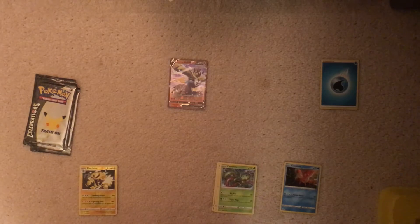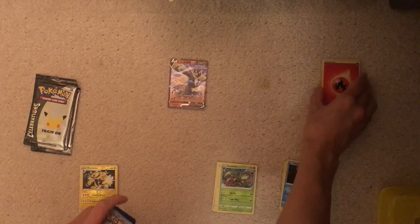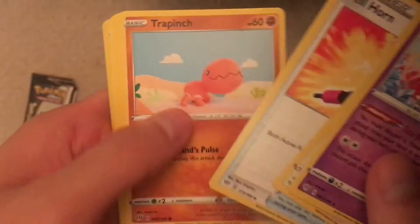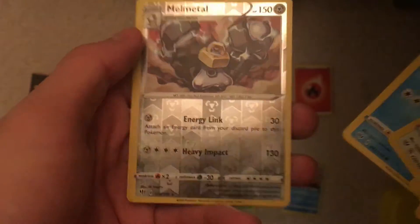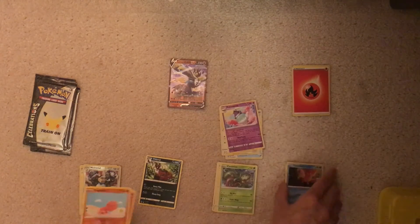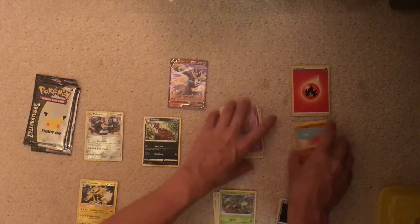Darkness Ablaze, second pack. This one also seems good. I'm not worried about resealing at this point. Got a Fire Energy. Starting with a Polteageist. That's a weird art — three uncommons. I haven't opened Darkness Ablaze in a while actually, not since I got the Elite Trainer Box. Oh, Melmetal — another reverse holo rare. Nice, Melmetal. And a Thievul rare. These are actually from different sets, so I probably shouldn't be mixing them. So, two down — now we've got the four Celebrations packs.